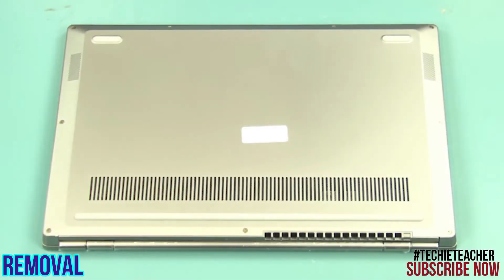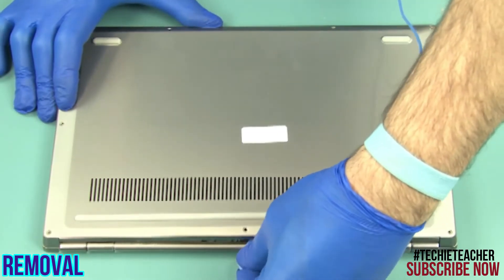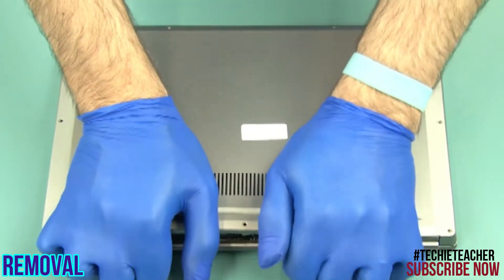Place the machine face down. Remove nine Torx screws. Starting from the top edge, pry open the cover. Remove the cover.